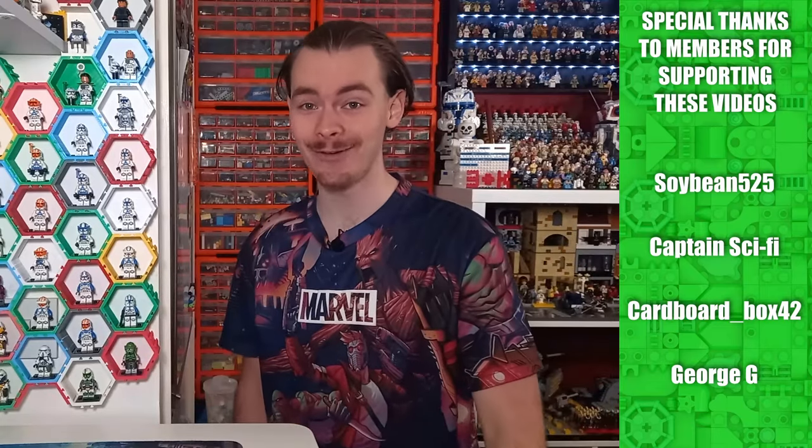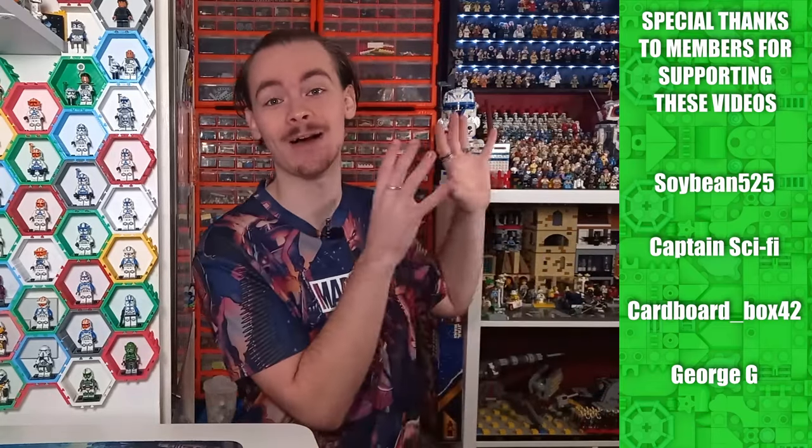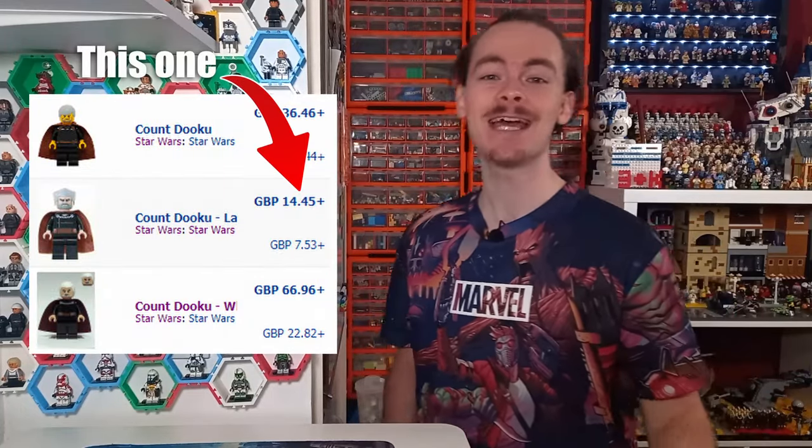If I had £1 for every time I got asked where Count Dooku is in my LEGO Star Wars minifigure collection, I'd have enough money to buy an official LEGO minifigure. But today we're going to be taking a look at not just a custom Count Dooku, but a custom Count Dooku I can almost guarantee you do not have in your collection.